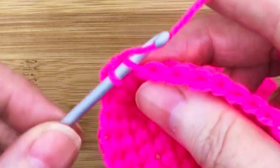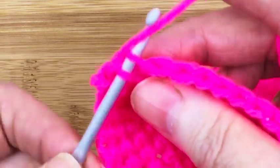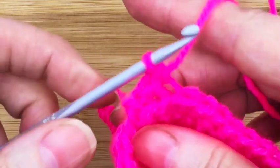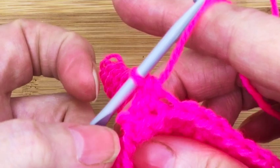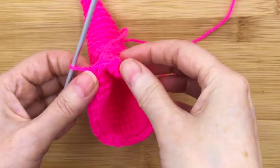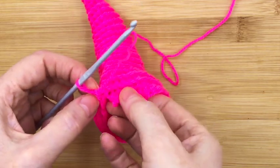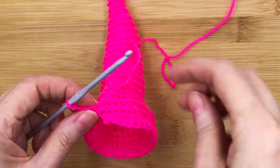I'm going to continue this all the way around — it's quite difficult to see, but I'm just going to go all the way around this row with simple single crochet and come back to you when we get round to the first spiraling bit. Right, so I've just crocheted all the way around with simple single crochet.